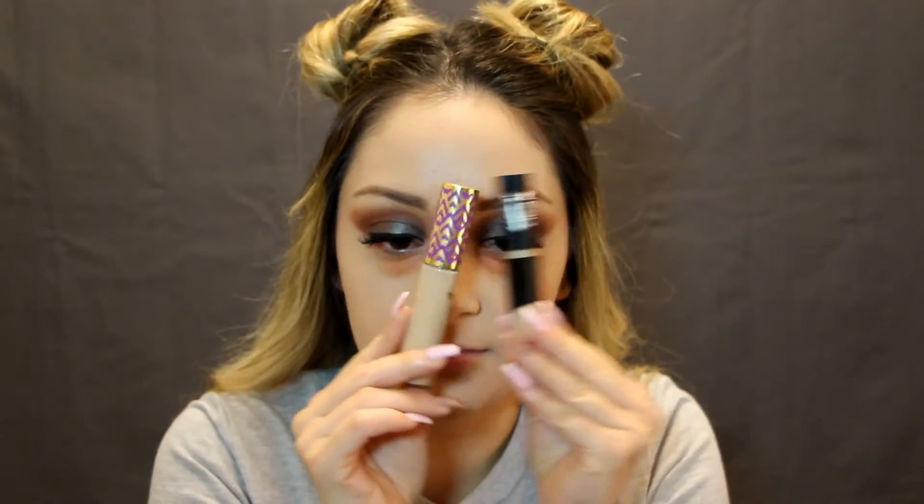Orange stuff time — yep, we're putting that on the bottom of our eye. And we're also putting this stuff here for more coverage, just adding all that in. We're covering this bad boy up, whatever we're hiding down there — it's gonna be covered. Blend that out with the sponge and keep our secrets hidden forever.